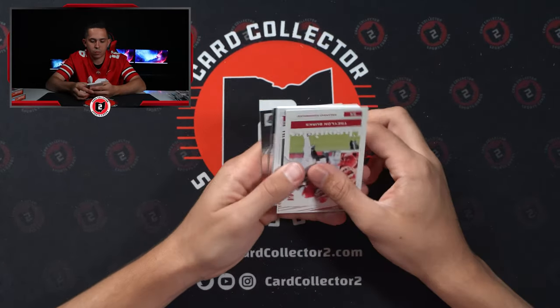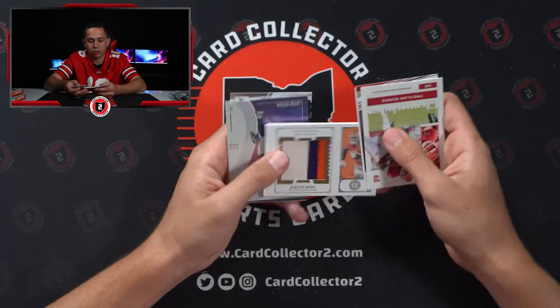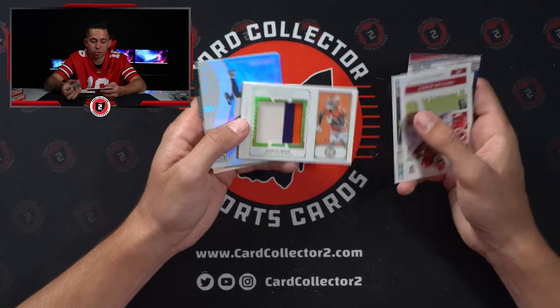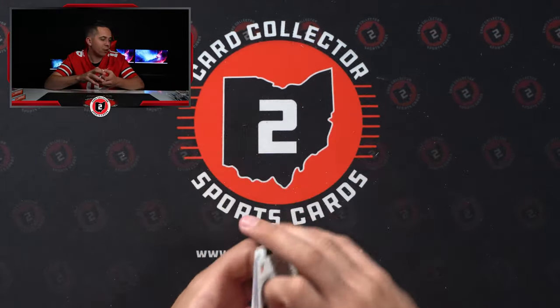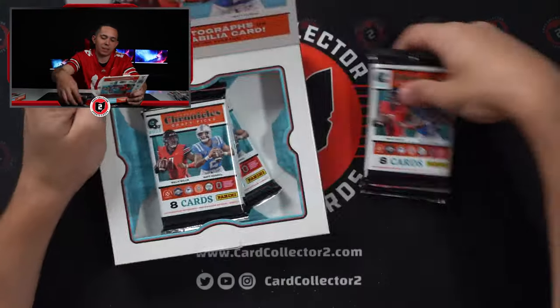Jersey — I think it's a patch. It is! Wow, very cool. Justin Ross, one of ten substantial swatches. Nice three color patch there for Clemson. Wish it was Ohio State logo patch. But Clemson's cool too, I guess. Not really a big Clemson guy.